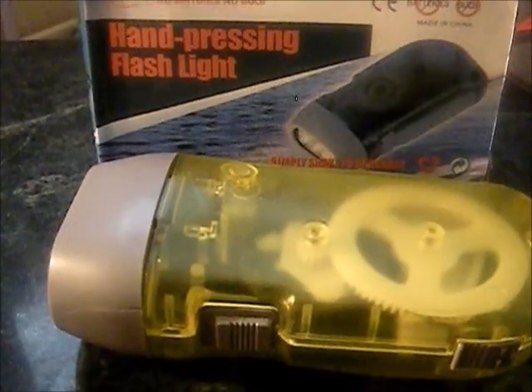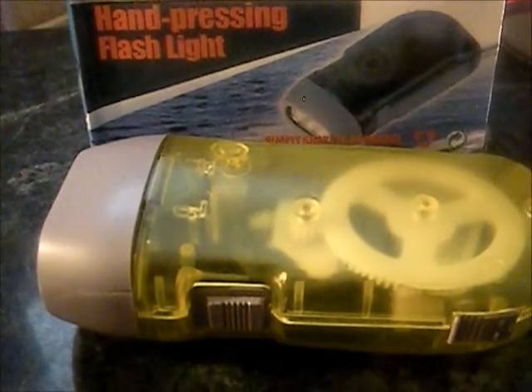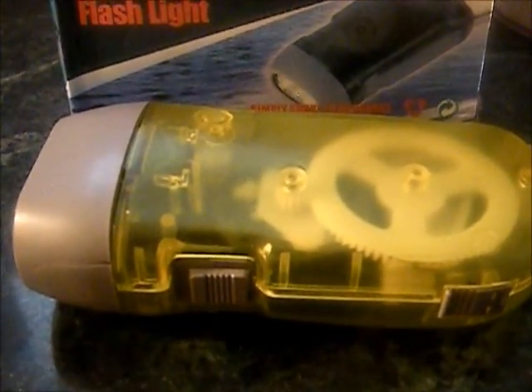Hey YouTube, Rando here. We're going to do a review on this flashlight I received the other day in the mail. I've had the opportunity to use it over the last few days and ran some tests with it.